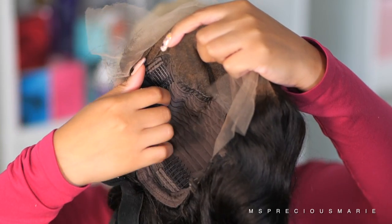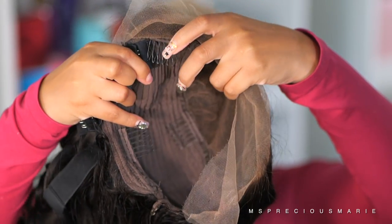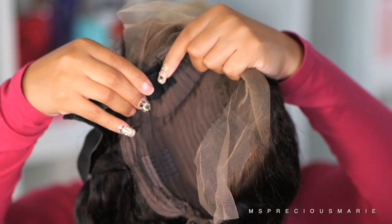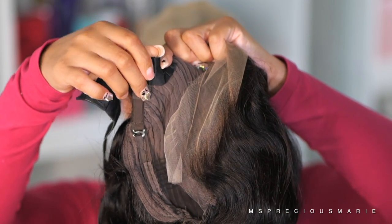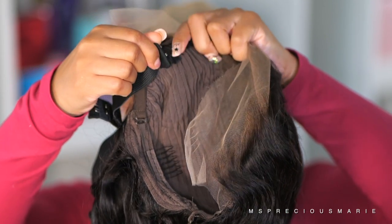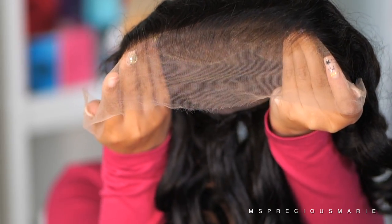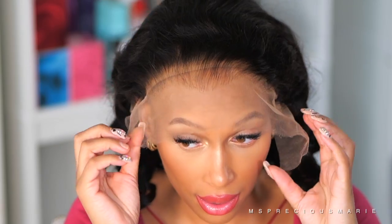The wig I'm working with in today's video is a 13 by 6 cap. Since I am going to glue it down I'm just going to remove these adjustable bands that they insert inside the cap, but as you can see it comes with combs and the adjustable strap in the back, which is what I like to use the most. This wig comes from Super B Wigs — it will be linked below in the description box — and as you can see it has this beautiful pre-plucked hairline.